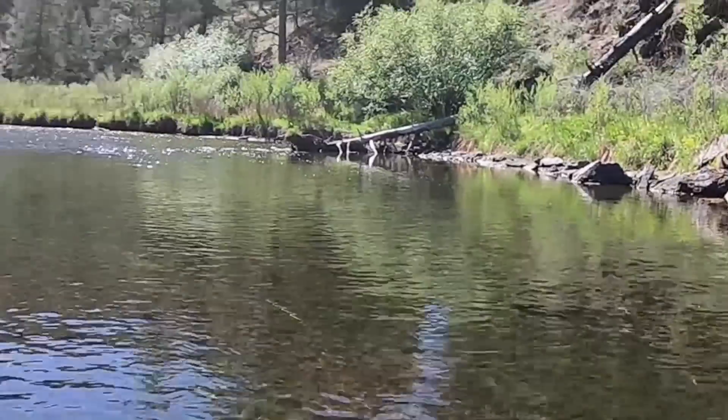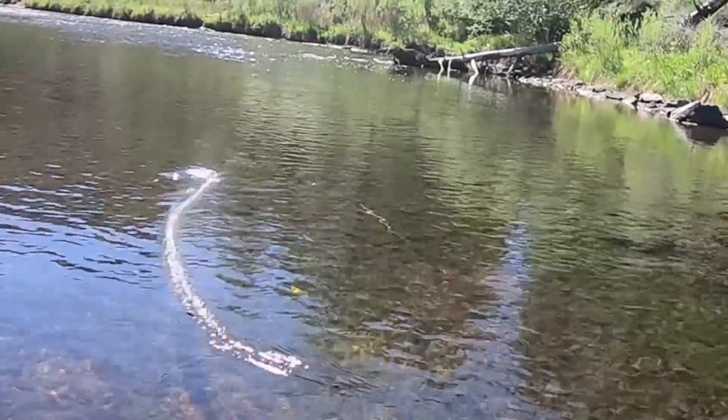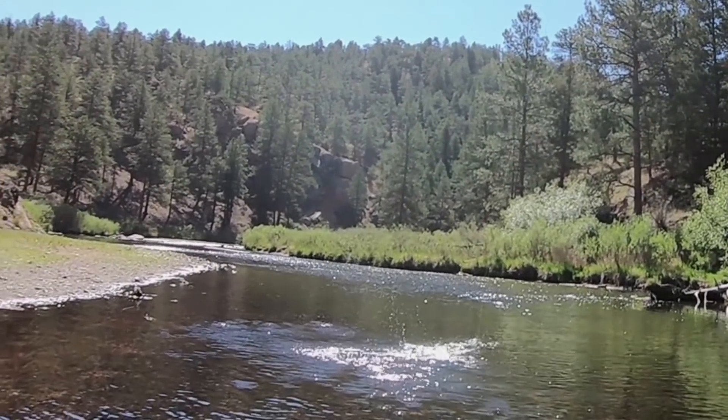In fly fishing there's nothing more enjoyable than seeing a big trout rise up and grab your dry fly off the surface of the water. Dry flies imitate the adult insects that are hopping, crawling, floating, and flying on and around the water. And for these to be effective they need to stay on top of the water.